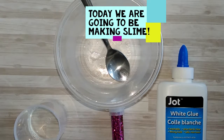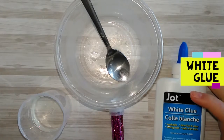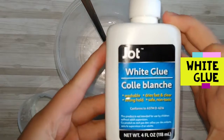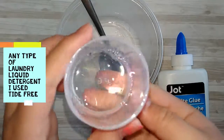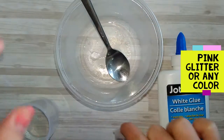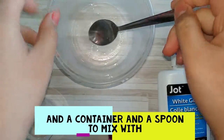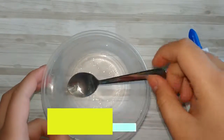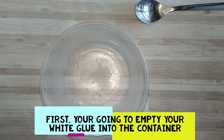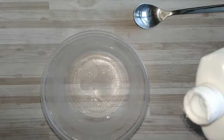Hey guys, today we're gonna be making slime. Today's ingredients will be white glue, Tide Free, glitter, and something to mix with. First, you're gonna take your white glue and empty it out into your bowl.